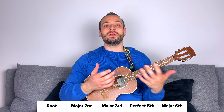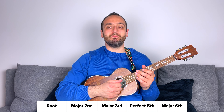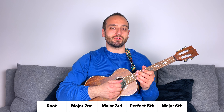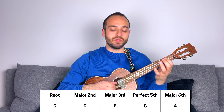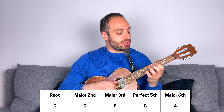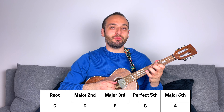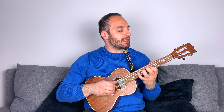The five notes of the major pentatonic scale are: the root — the first note that gives the scale its name — the major second, the major third, the perfect fifth, and the major sixth. For example, the notes of C major pentatonic are: C (the root), D (the major second), E (the major third), G (the perfect fifth), and A (the major sixth).